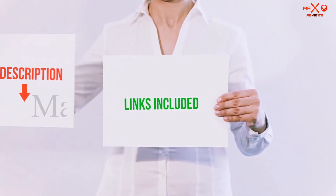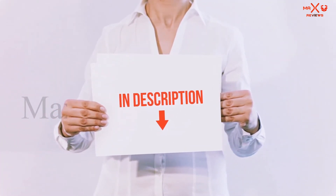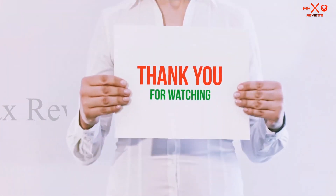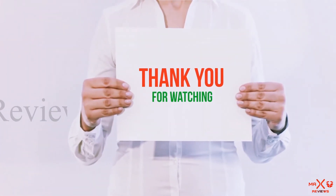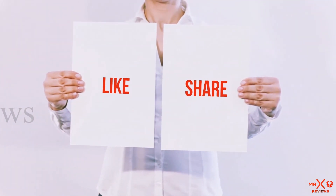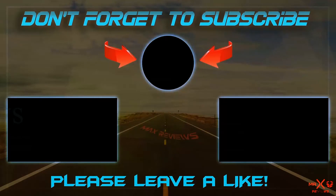All of these items are available on Amazon. I have included all the links in the description — check them out for more information and the latest price. Guys, thank you for watching. If you like this video, please hit the like button, share it with your friends, and be sure to subscribe. Bye, thank you.